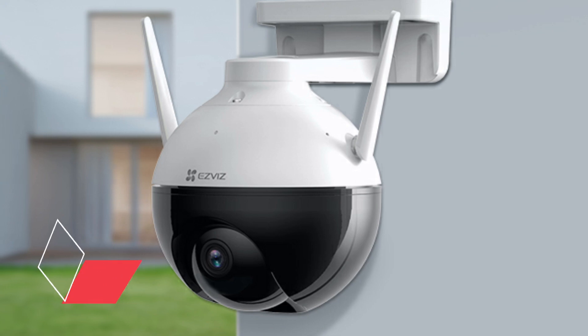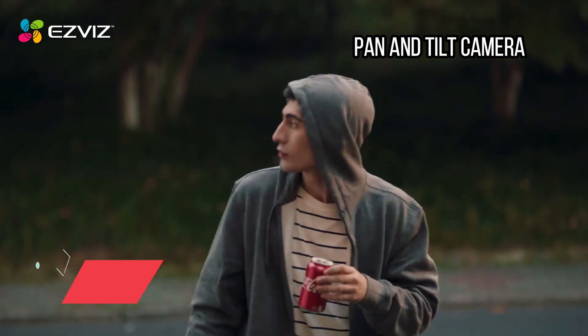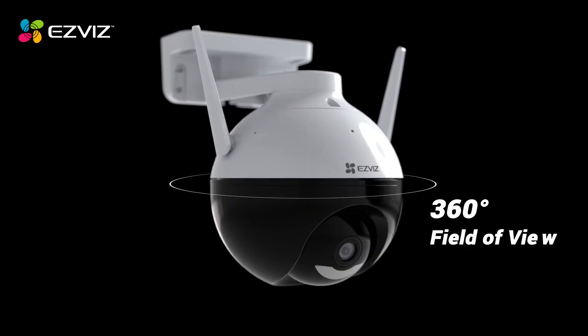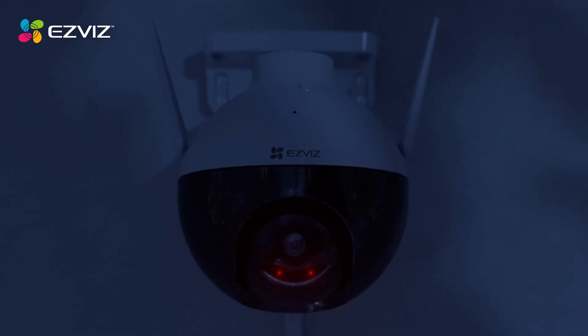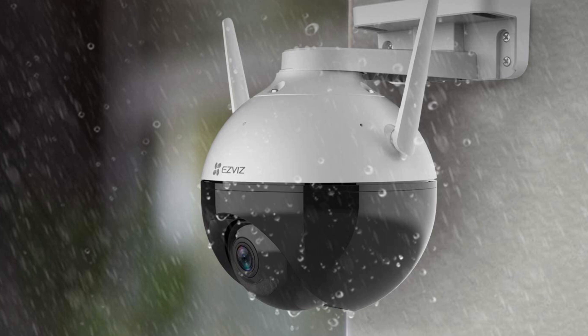At number 7: the EZVIZ C8C Pan and Tilt Camera. You may need several security cameras to properly cover an area, but the EZVIZ C8C offers an alternative solution, as it can pan 352 degrees horizontally and tilt 95 degrees vertically. It has an IP65 rating so it can handle the elements, but you have to run a cable to a power outlet as it's not battery-powered.